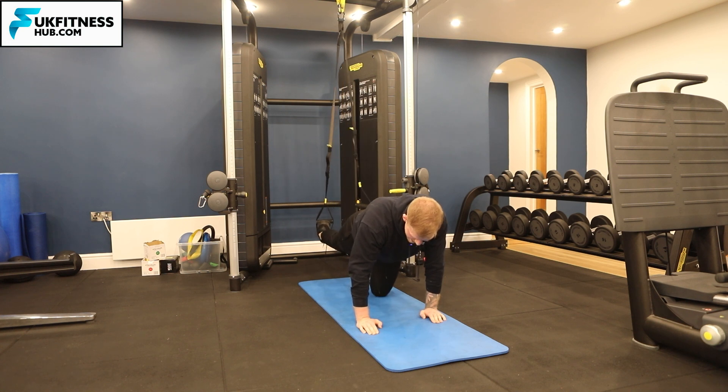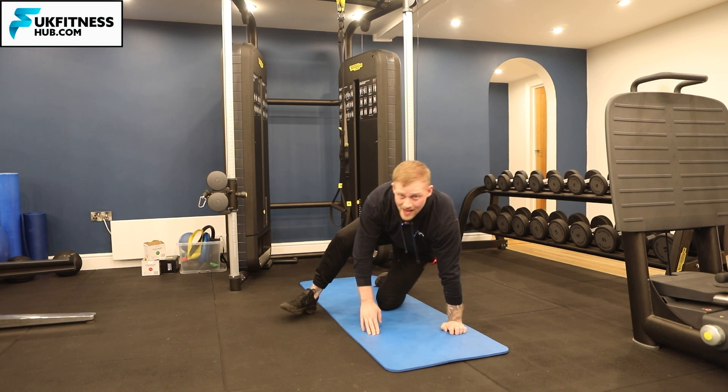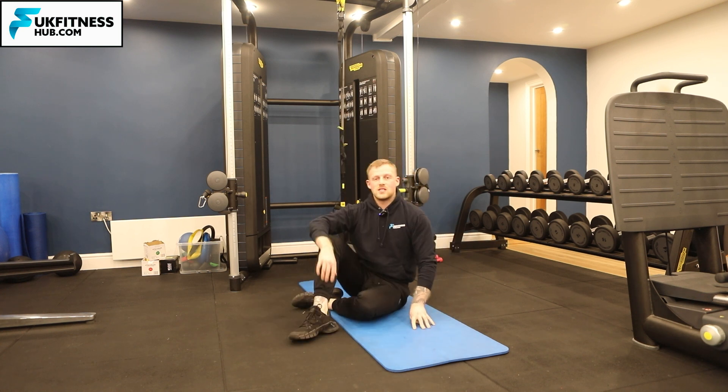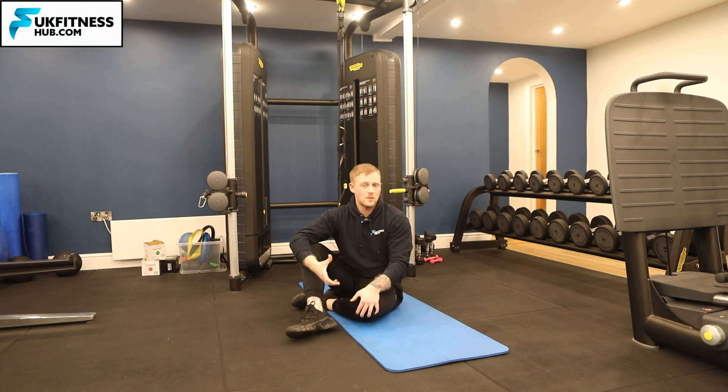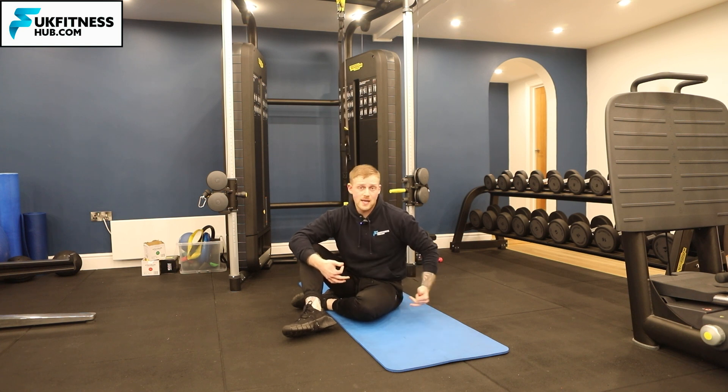Once you're done, bring one leg out and down and you can repeat that for your desired amount of sets and repetitions. Every time you walk out and then back in that would be one repetition. Maybe try and use something like a mat so you walk to the end of the mat and then come back.